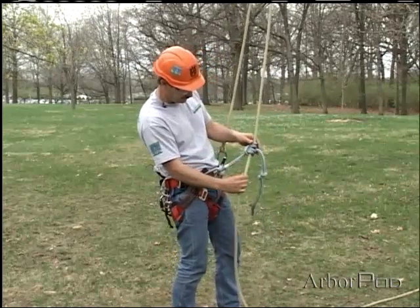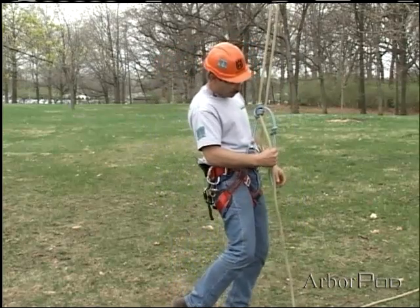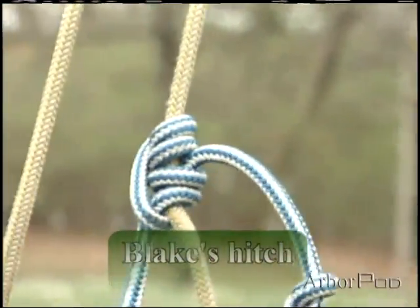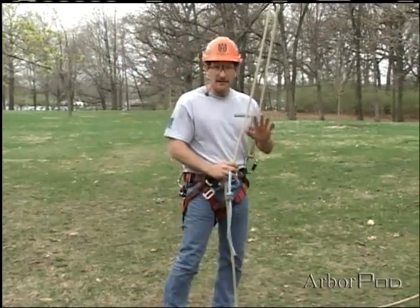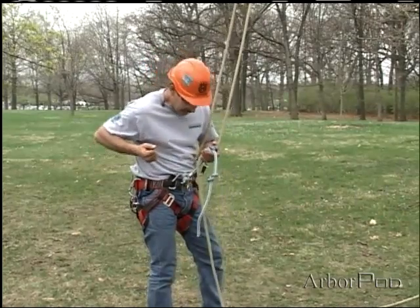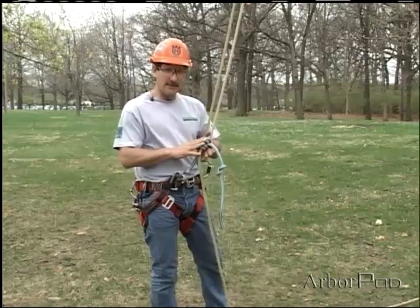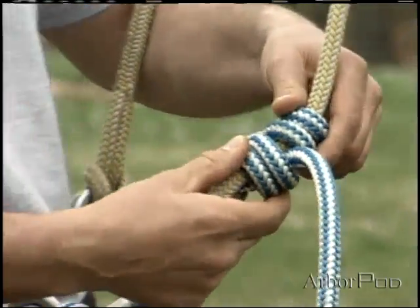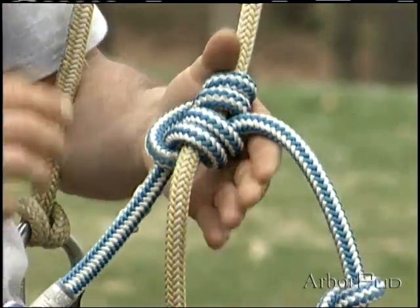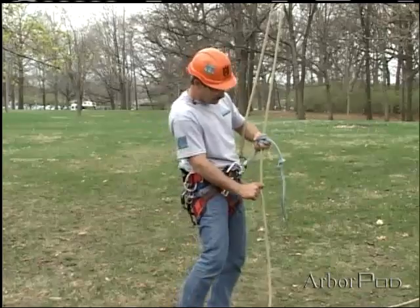To set Blake's hitch, as I set my weight into it I will tug on the tail and that will set it. Many times when we think of setting a knot, hitch, or bend, it's about tightening it as tight as we can get it — that is not the case with Blake's hitch. We want it to be taut and snug, but not as tight as possible; that would cause it to jam. So the setting action is a little different: I want it snug, I set into it, and I tug on the tail.